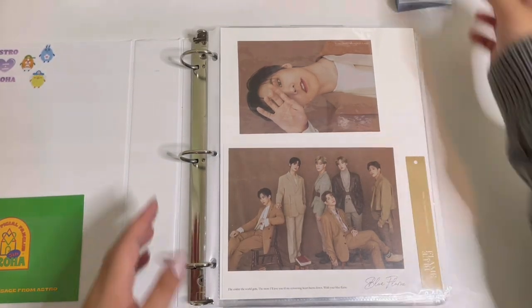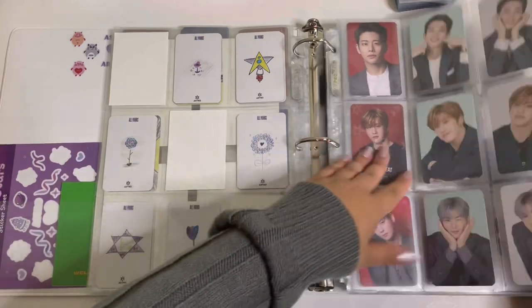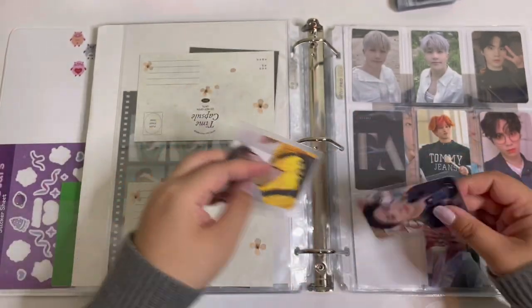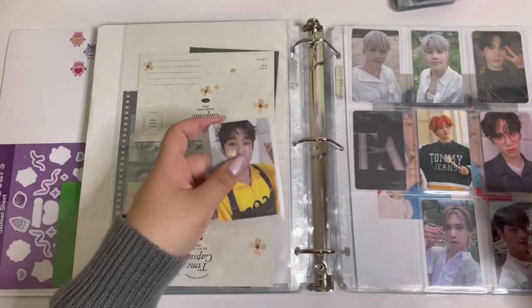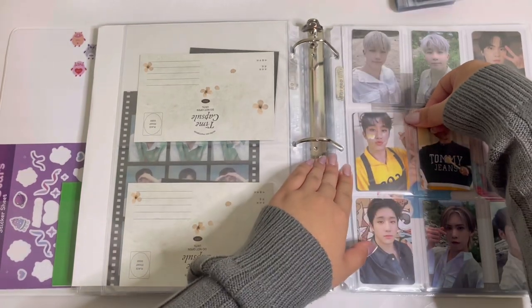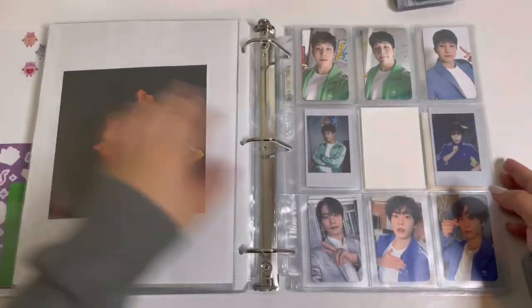Now we move on to my non-album binder. We have quite a bit to put in here — about 90% of it is Restore fan sign cards. Before getting to that, I have a page for Jinjin's 2021 Season's Greetings cards. So cute — I'm just going to put them here. There we go, that completes this page.